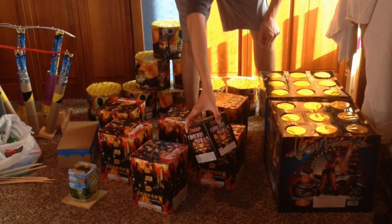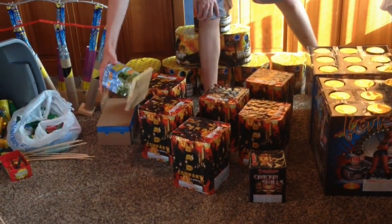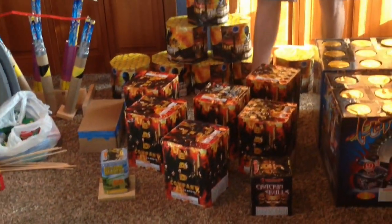We've got one Kraken Skulls, which is supposedly like a crackle salute cake, 200-gram. And we've got one of the Autumn Harvest, 200-gram. This is just a little guy with some color and stuff.